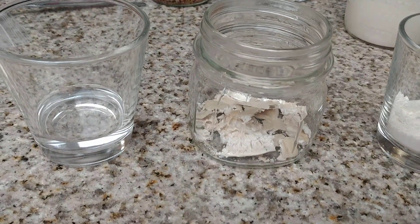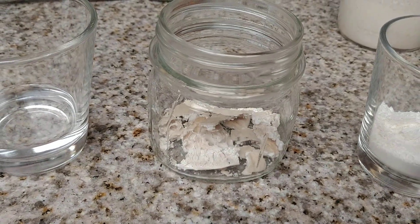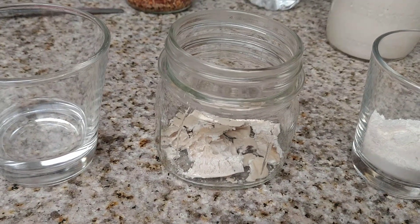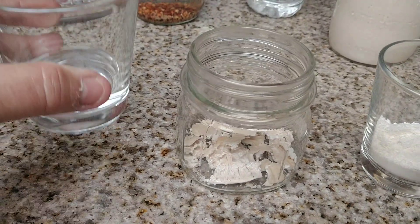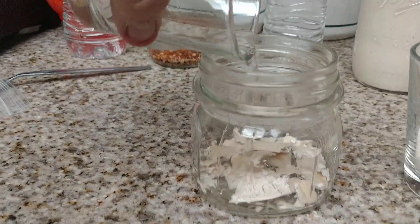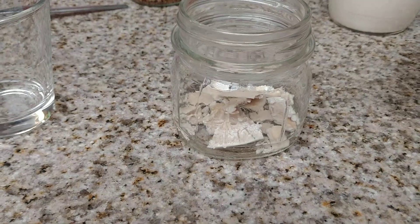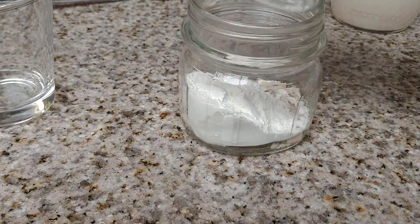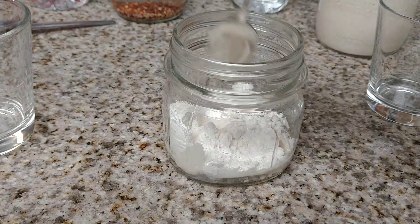So what we're going to do: put the dry starter in the glass just like this. You're going to add two tablespoons of water and two tablespoons of flour. Here's your two tablespoons of water — I've already measured it out — and two tablespoons of flour, already measured out. Then you're going to stir it well.